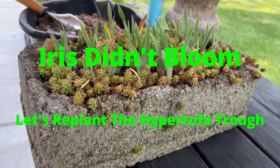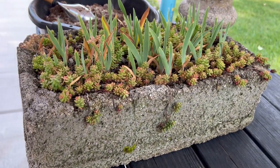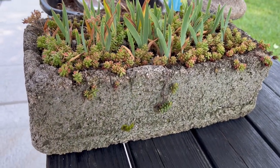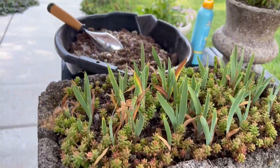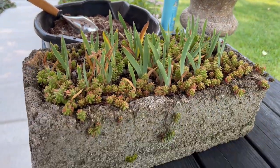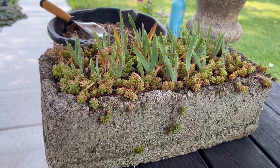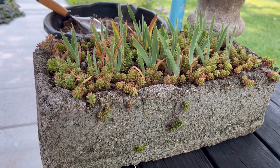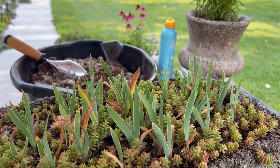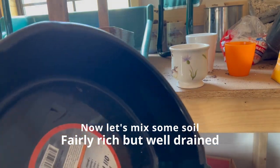What are we going to do today? We are going to take one of my hypertufa troughs that has tiny dwarf irises in it. They did not bloom this year and I don't know what the problem is, but I'm going to try to transplant. I know it's been years and years they've been in this trough. I'm not sure what the problem might be — overcrowding, buried too deep — but we're going to try to fix it.